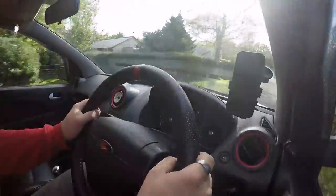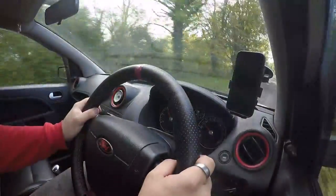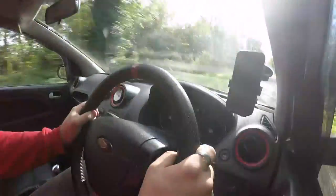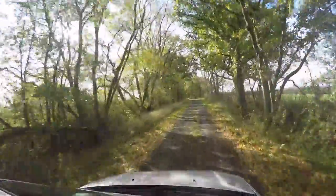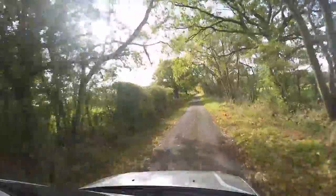Fourth gear — she drives so much better, I can already feel that. I'm just going to give her the bare minimum, just let her tick by for a couple hundred miles. I've been driving around for a few miles and I'm safe to say she puts down power nicely. Yeah, that's definitely worked.